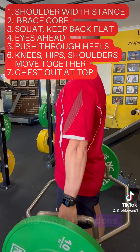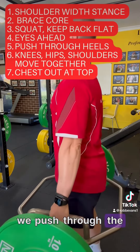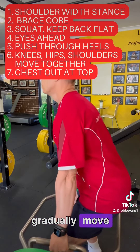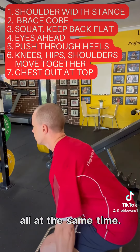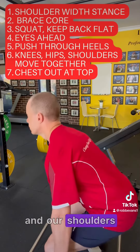And what that does, it gives you the most power that you can generate. As we lift up, we push through the heels, we gradually move everything all at the same time, and as we get to the top of the movement, we lock out our hips, our knees, and our shoulders at the same time.